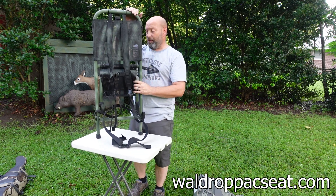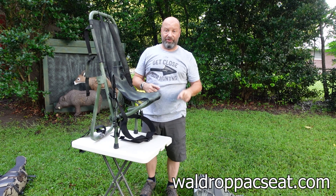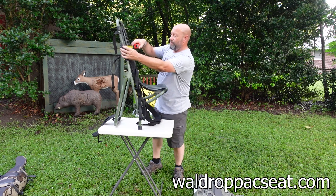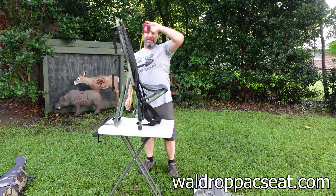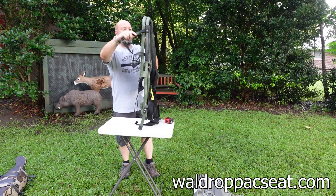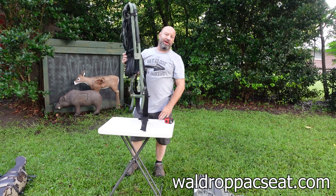Let me give you a couple of measurements. Seat width is 11 inches across. The frame is 14 inches across. From top to bottom of the frame is 37 inches. And it's 4.88 pounds. When it's all collapsed up, it's basically two tubes — that small. Just incredible.